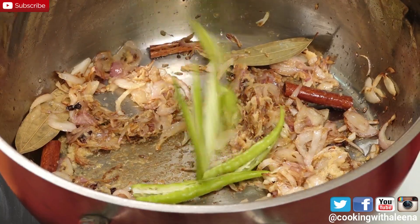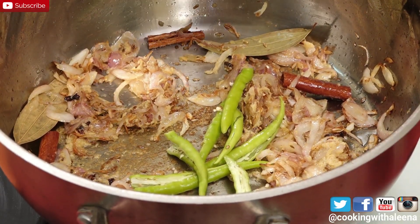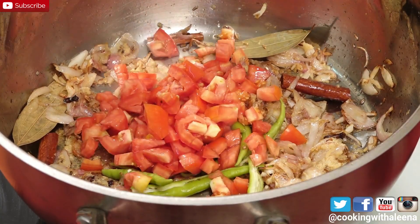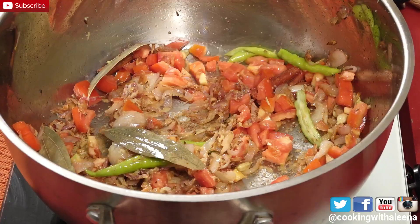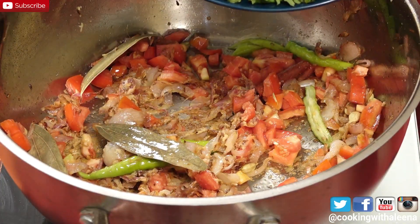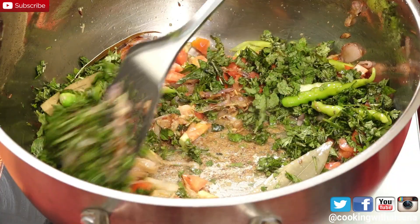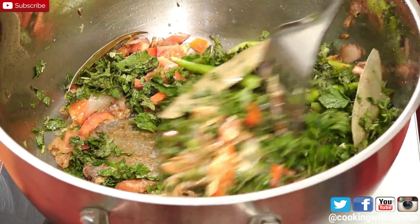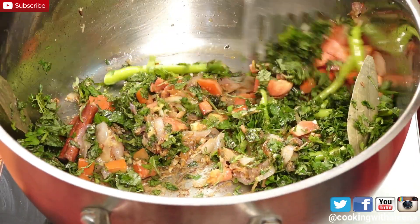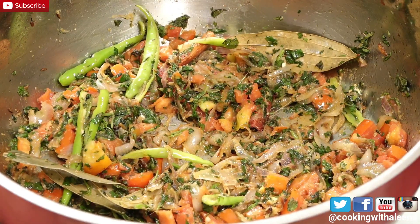Now I am going to add in 5 slit green chillies. I have chopped 2 medium sized tomatoes and I am going to add this in as well. Then 1 cup of chopped mint leaves and 1 cup of coriander leaves. Just keep stirring it till done — I want the leaves to cook down well. The coriander and mint have cooked down well.